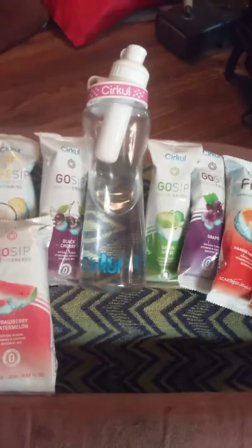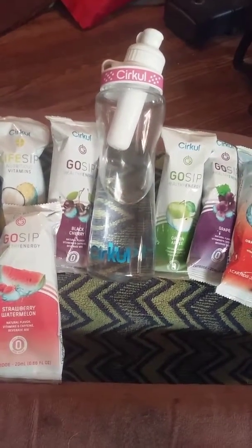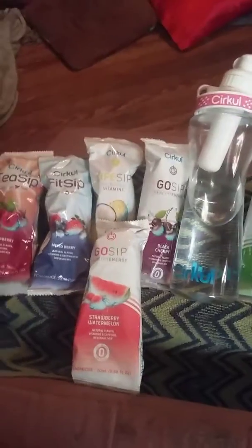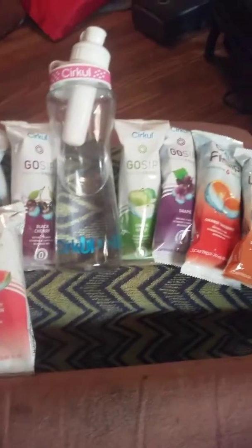Make sure you check out the subscription on Facebook — type in Cirkul, C-I-R-K-U-L. They come in a baggie like this with four cartridges in each one. Again, this is the advertisement for the water bottle called Cirkul.